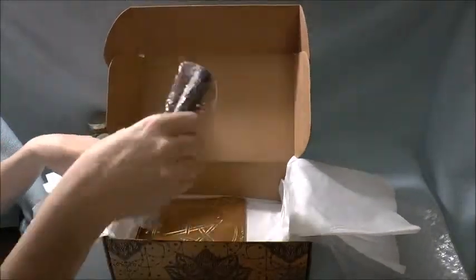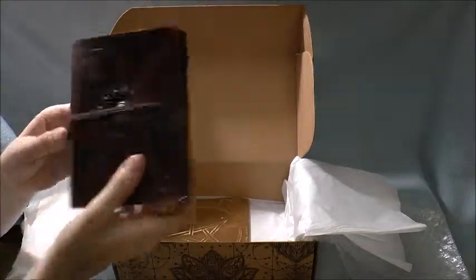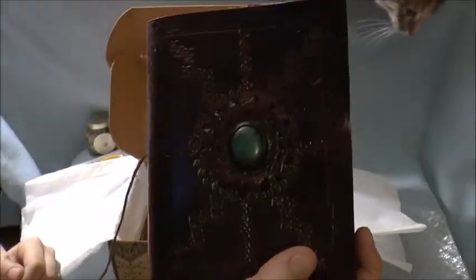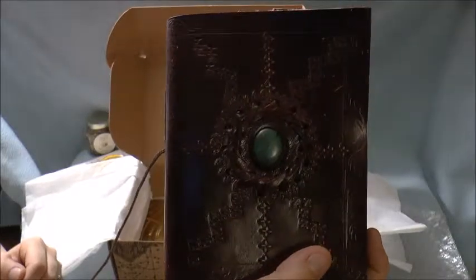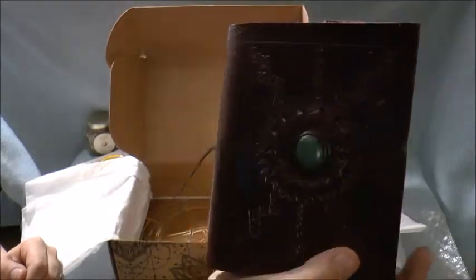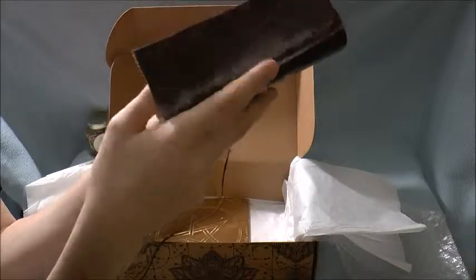And then a journal, which is just a nice handmade leather journal with a beautiful green stone in there. I don't know if you guys can see that really well, but it's beautiful. So that's really a nice little touch.